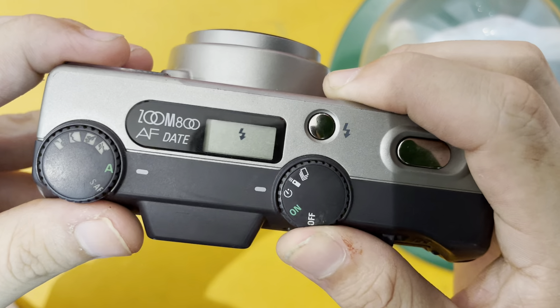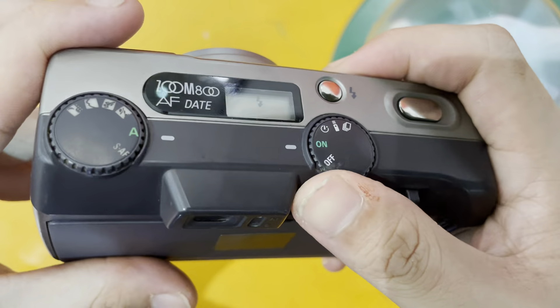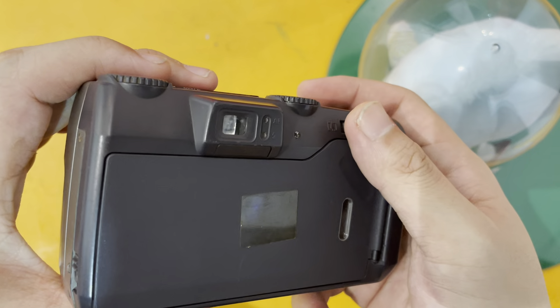There's also the timer as well as the burst shot. So I'm going to show you how to reload a film first.